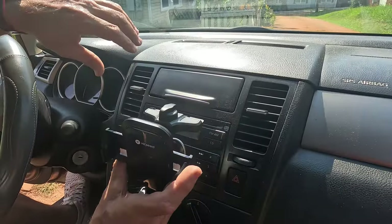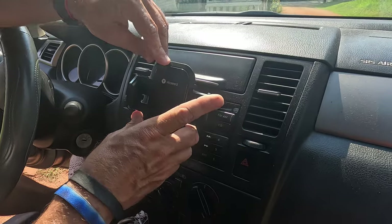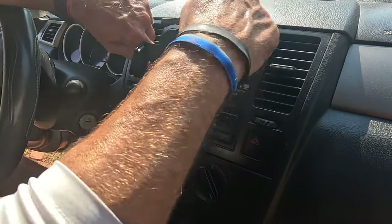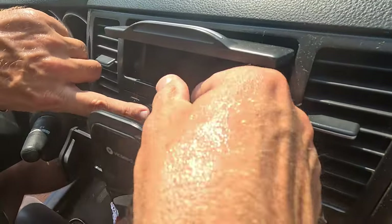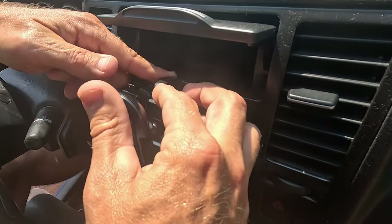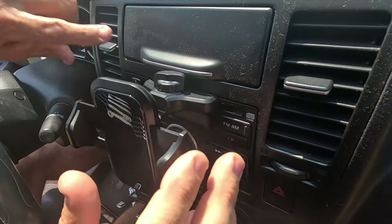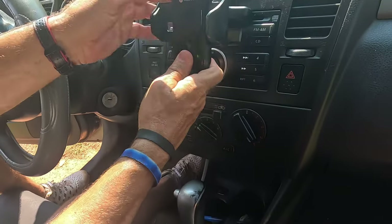Here it is — I'm going to show you how this fits into the CD player. You can see it locks in right there. There's a little turn switch right here, so you turn that until you feel it getting tighter inside the CD opening. Now that it's tightened up, I can close that back — and check that out, that's actually pretty good.